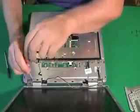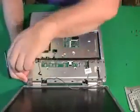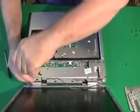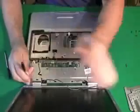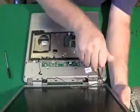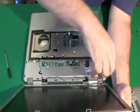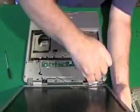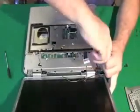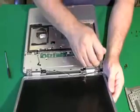Then we'll start removing screws from the hinges on the screen. This particular computer has three hinges that go straight down and hold the screen to the base, and they're on pretty tight — which is a good thing. You want these screws to be tight because they're holding the screen on; you don't want the screen flapping around. Now, notice what I'm doing with the screws after taking them out — I'm putting them in separate piles so I remember where they go. We'll talk more about this at the very end of the video, so don't worry about it now. Now the screen should come right up after we pull out this last screw.